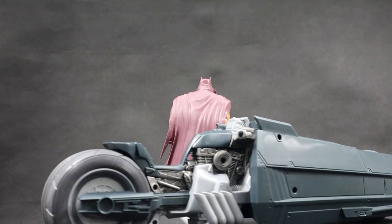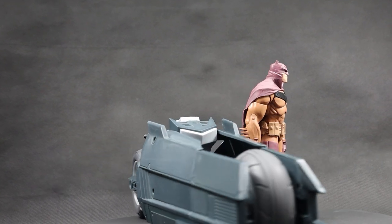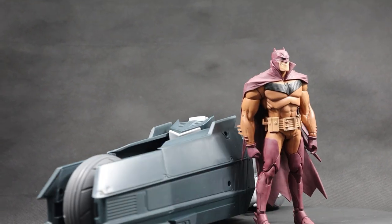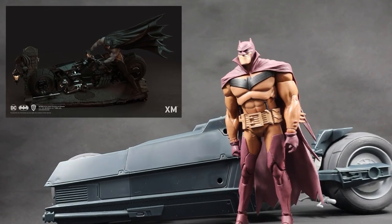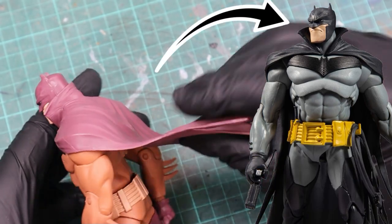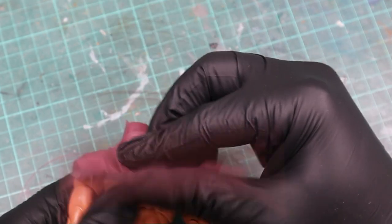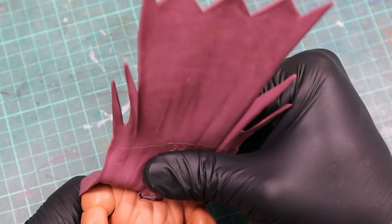Today I'm showing you how to transform the McFarlane White Knight Batman and Batcycle based on the XM Studios White Knight statue. There already is a Batman White Knight with the regular black and gray suit, so you could make your life easier when you just buy that version. However, I got this red version for only 10 bucks, so I went with that.